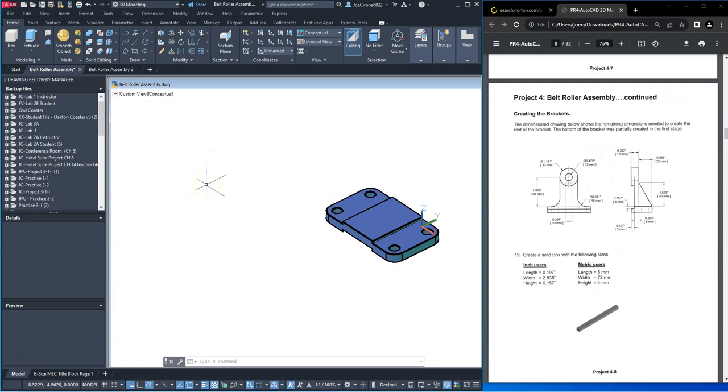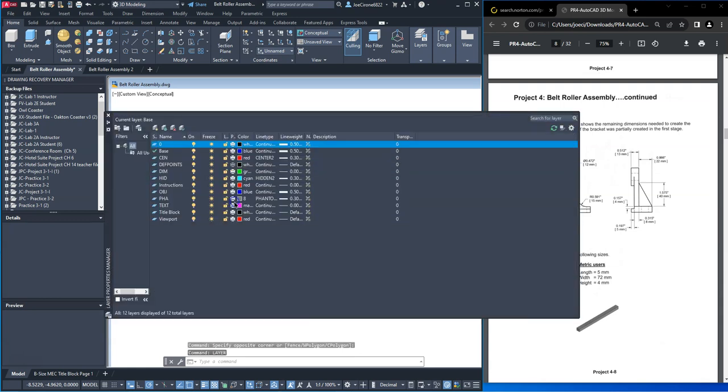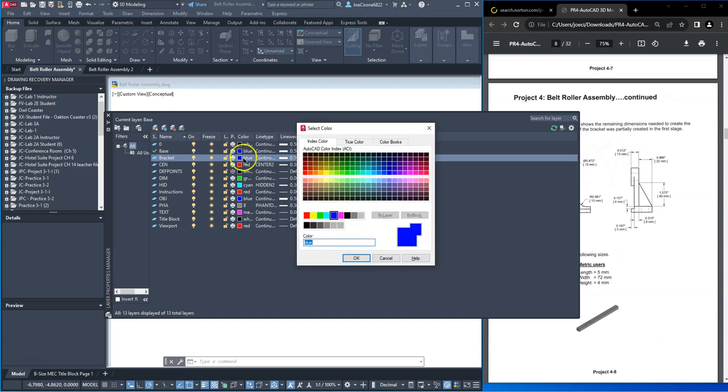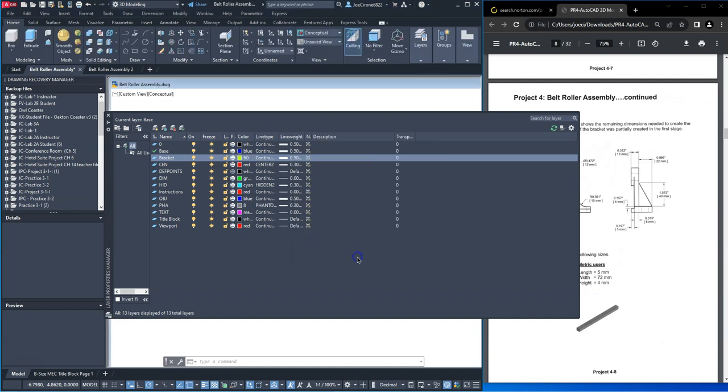I'm going to create a layer and I'm going to call it bracket, select a color, and we'll make that current.